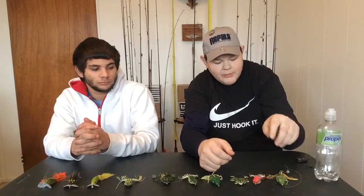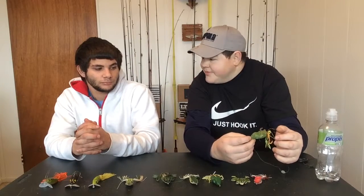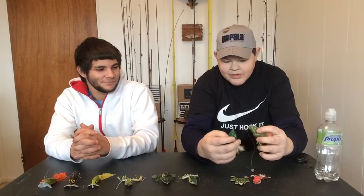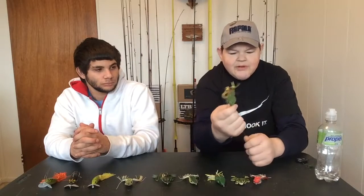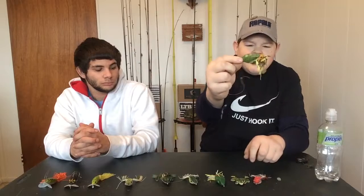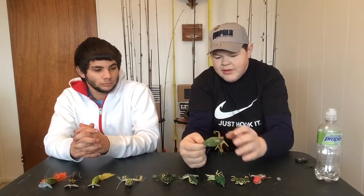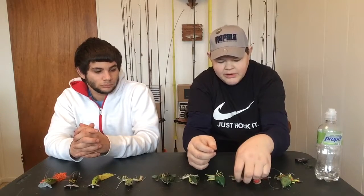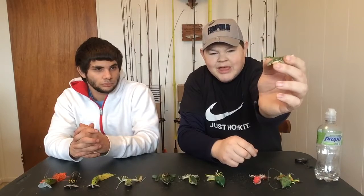One of my favorites is this one — I think it's called the Scum Foss. I believe this is its brother; they came in a two-pack. This is one of my favorite colors. I added a couple of grub tails to it, but it's a really nice color — see all the fleck in there? A really attractive frog. This one here is very lifelike; it even has little poppy eyes on it.